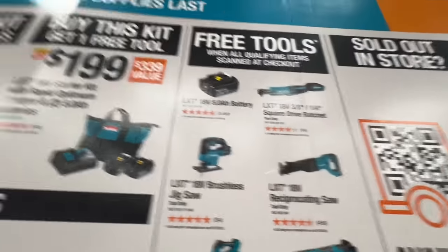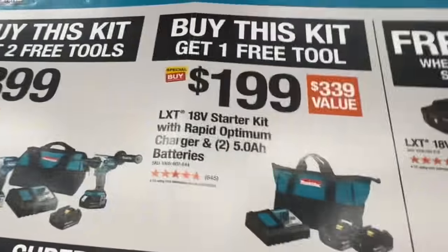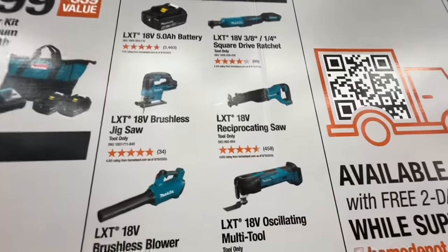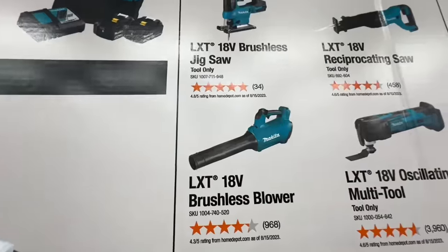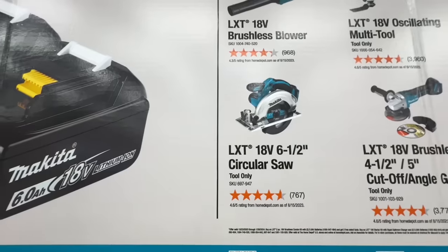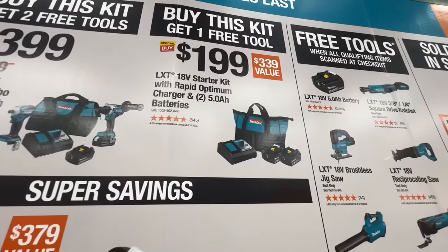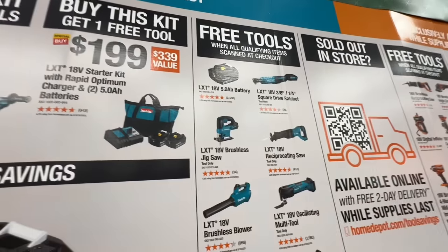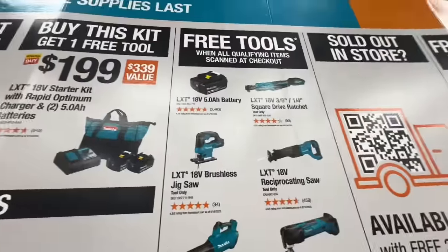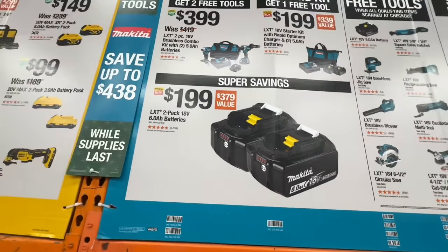Makita has free tools when you buy any one of these kits — two 5-amp-hours, fast charger, hammer drill, impact driver — and you can get another 5-amper or the 3/8-inch quarter-inch square drive ratchet, brushless jigsaw, recip saw, brushless blower, oscillating multi-tool, 4.5-5-inch cut-off angle grinder, or 6.5-inch circular saw. The $399 kit gets two free tools. The $199 kit — two 5-amp-hour batteries, charger, and bag — gets one free tool, so basically $99 for the batteries and the tool. $199 for two 6-amp-hour batteries.